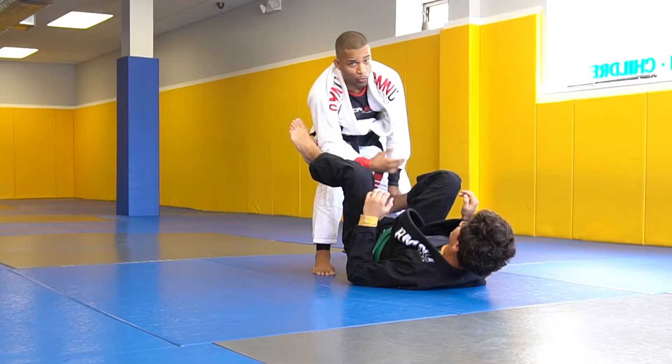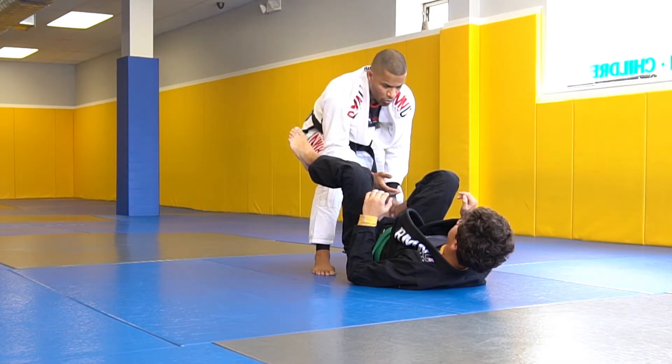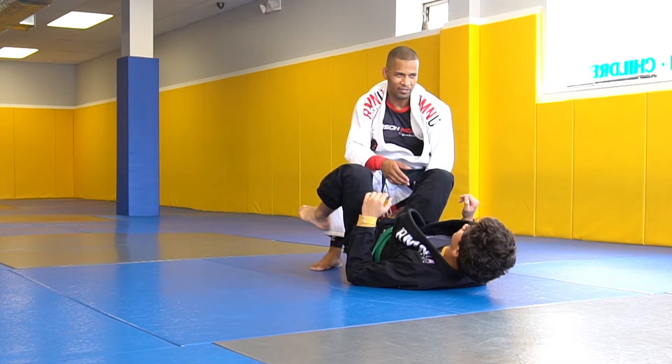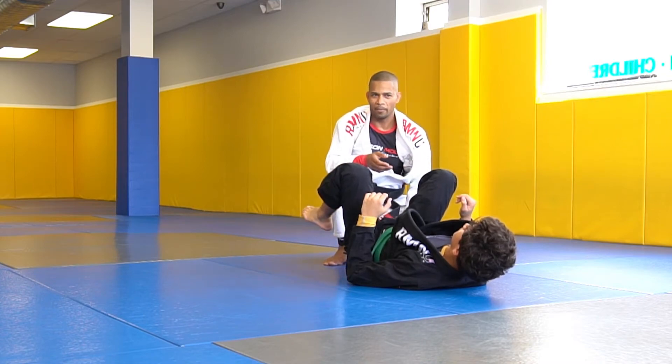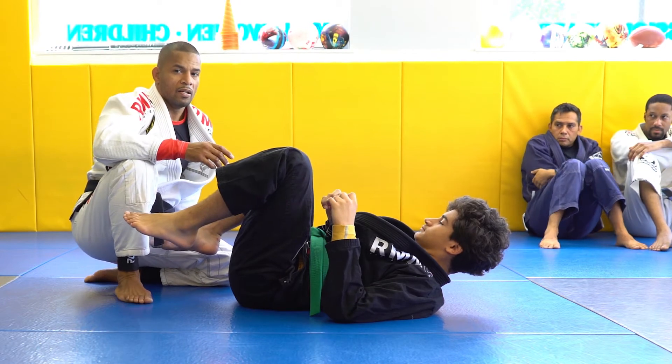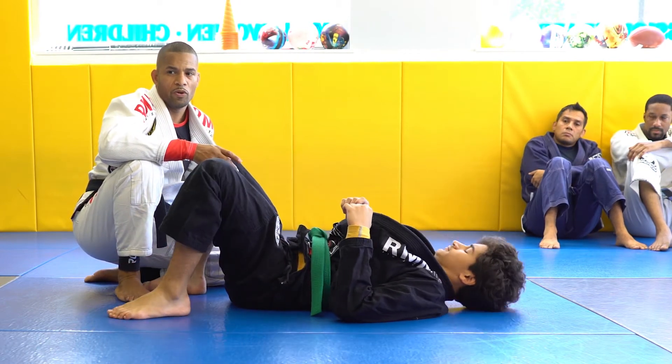When you drill with your partner, you can do five reps and switch, or you can do one and one. I say five and switch first until you get all these details — it's a lot of details. It's a very complicated position because you're dealing with some complicated issues when you're in deep half guard.